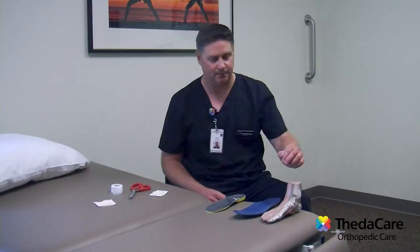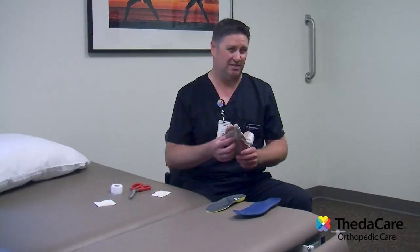Hi, I'm Greg. I'm one of the licensed athletic trainers and M.A.s from ThetaCare Orthopedic Care, and I'm going to show you how to properly place a metatarsal pad in your shoe. The purpose of the metatarsal pad is to give you relief for some common conditions in your toes and your foot, and your doctor has prescribed it for you to use.